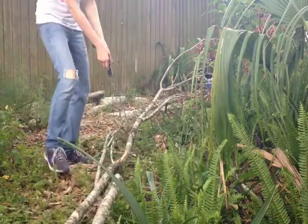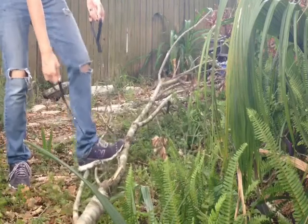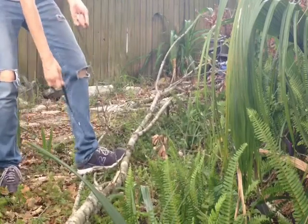Here is the chainsaw itself. If I can do it, anyone can do it, and you can see right here where I've cut one successfully myself before. Let's get to it!